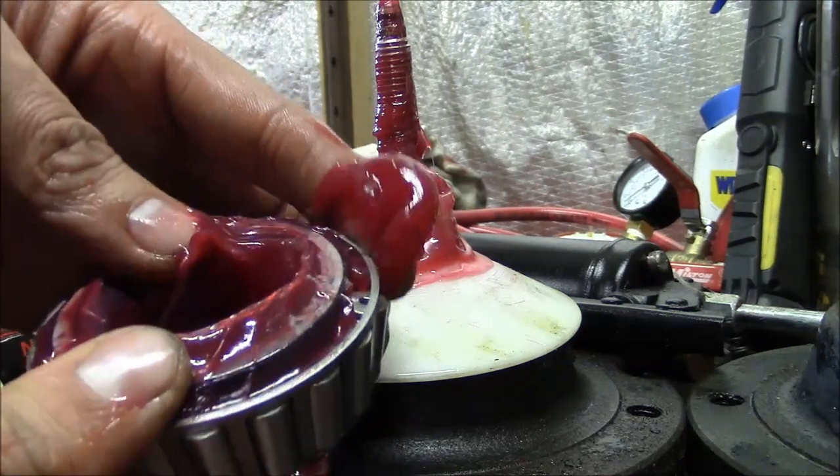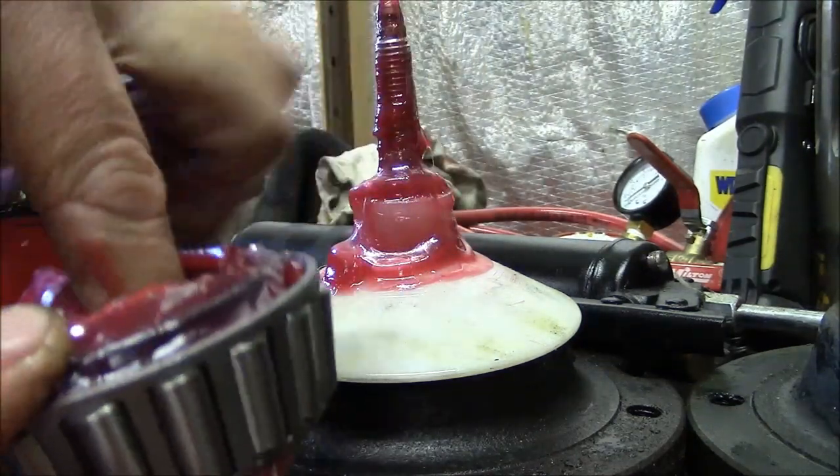The most important thing to recognize about the bearing packer is that it's not free of cleanup either.